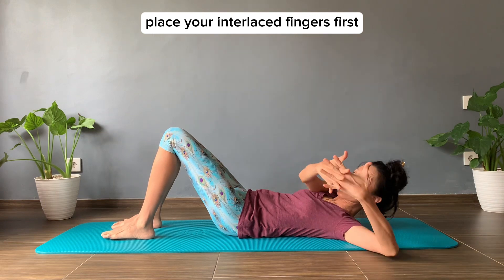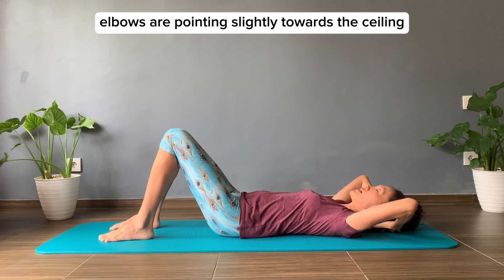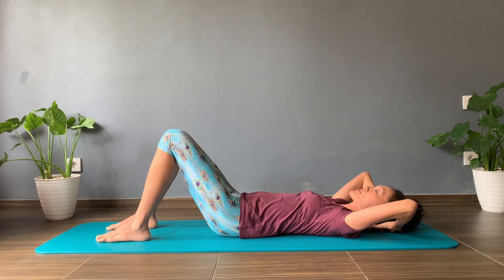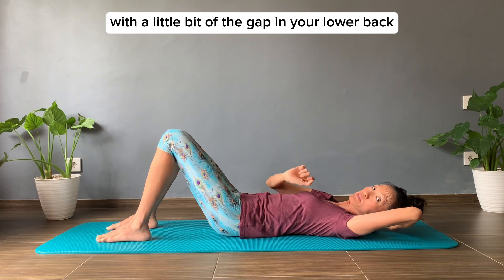Interlace your fingers first and place your hands behind the head. Elbows are pointing slightly towards the ceiling. Your pelvis in neutral and your spine in neutral with a little bit of a gap in your lower back.